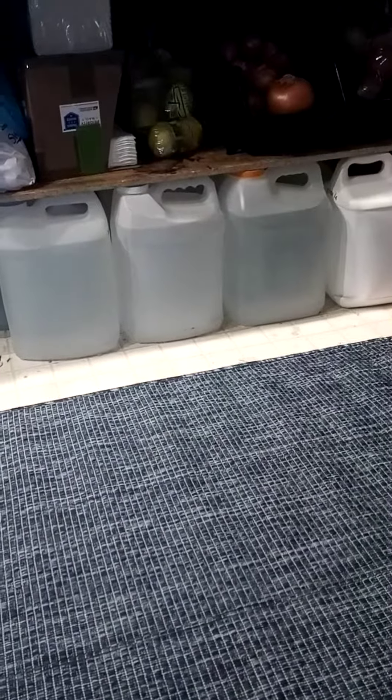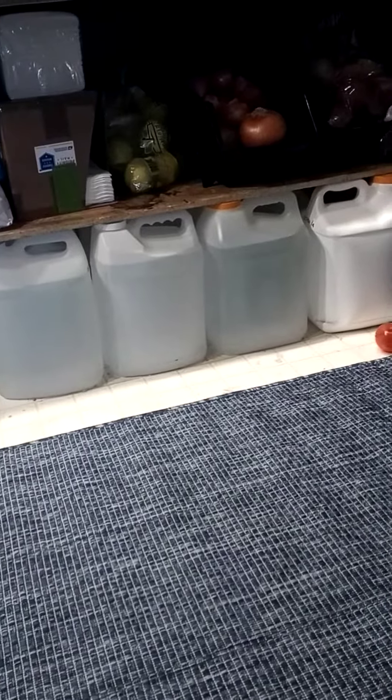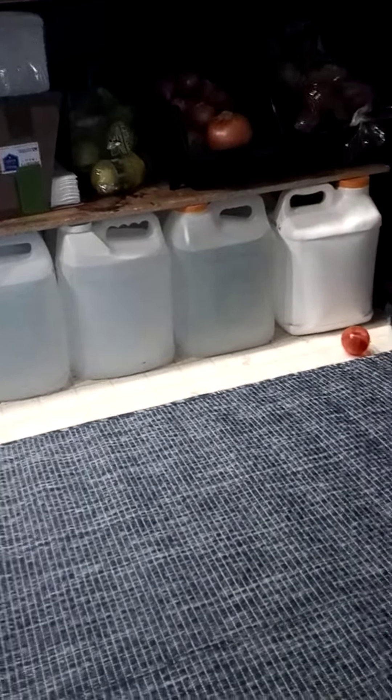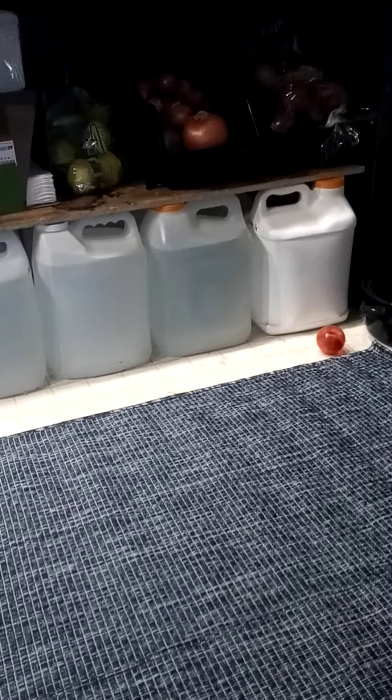I highly recommend the clear ones — that way you can see what you have, you can see if it's going bad. If you keep them out of light, I've stored them for years with no problems. They don't leak, they don't get mold. You can put a drop or two of Clorox in them.